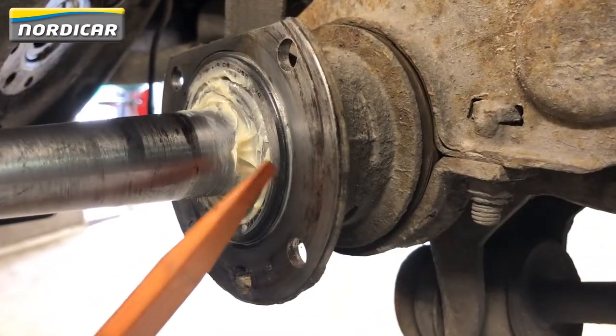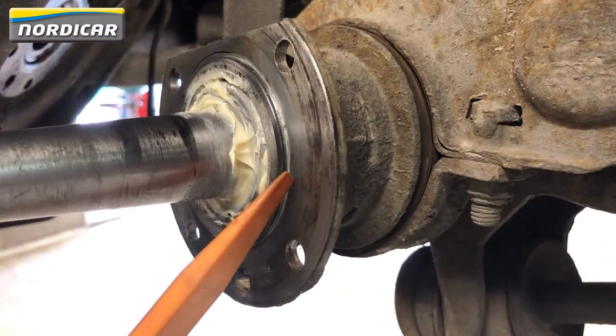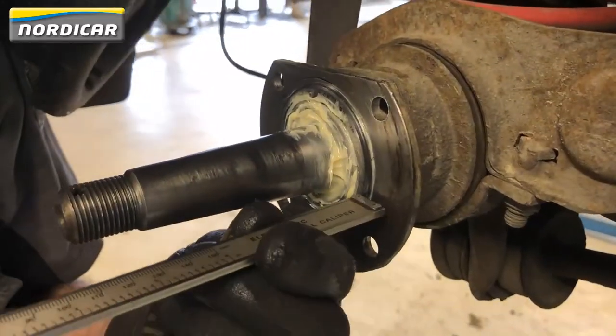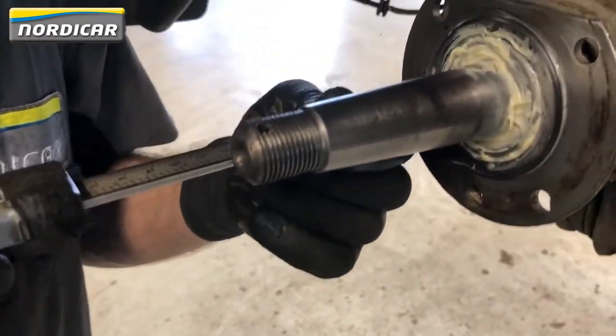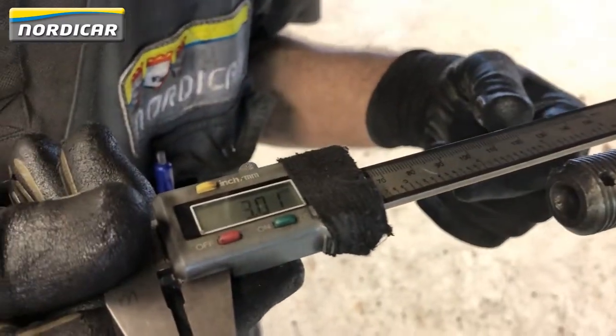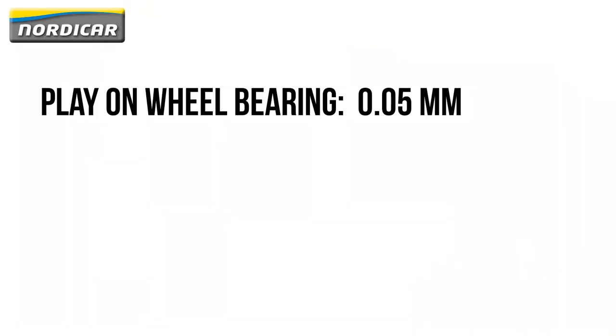Try to rotate the driveshaft manually to be sure that the bearing has no play. Once we're sure there's no play, it's time to measure the distance between the outer bearing ring and the flange. In our case, the distance is 3mm. The wheel bearing should have a play of 0.05mm. Since the left and right driveshaft are mounted against each other in the differential, it's possible to adjust both wheel bearings on one side, usually the right side.